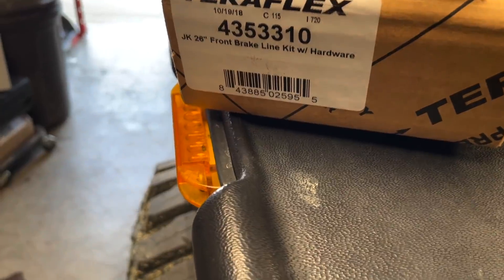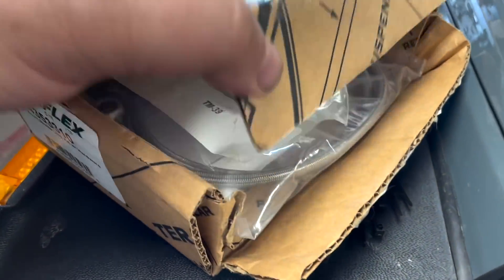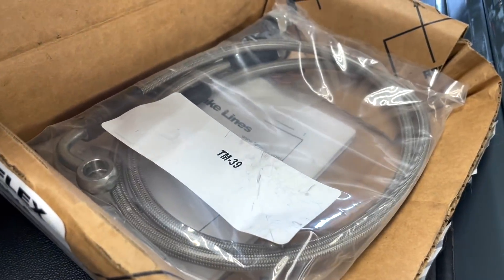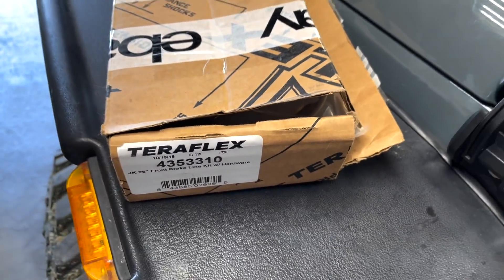This here is the Teraflex front brake line kit with hardware because one of the lines is chafed in the front, so I picked this up. Installing that will probably be tomorrow's project.